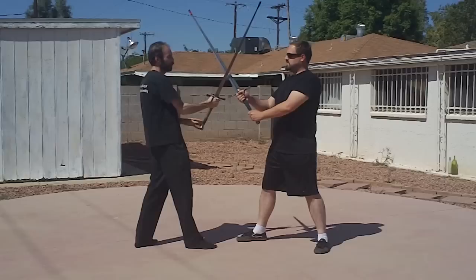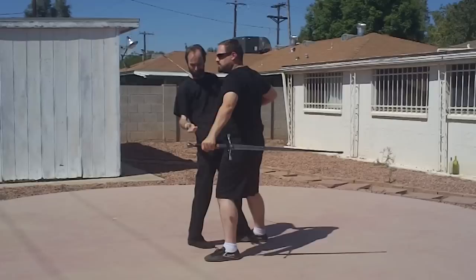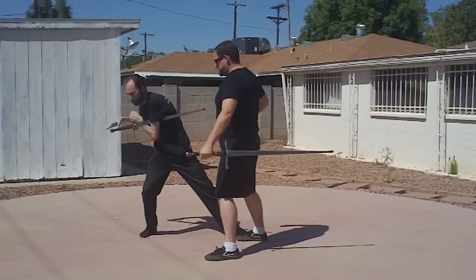The first thing I'm going to do is pass and envelop this sword, like so. John then passes, grabs this sword before I break it — pulls that out of my hand.